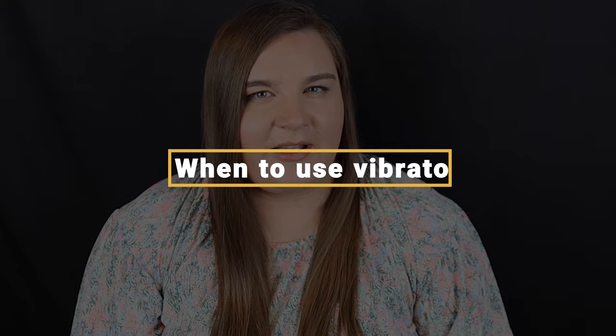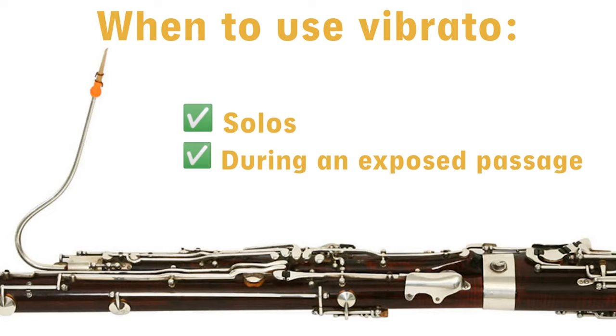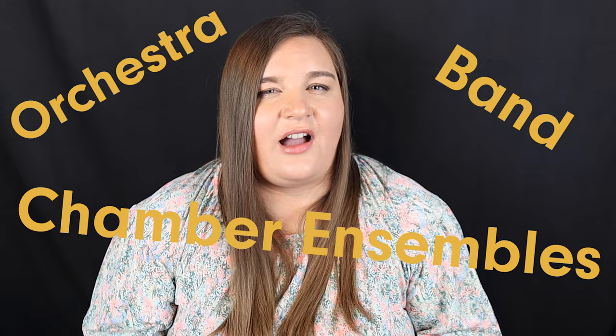I've covered how to produce vibrato on the bassoon, how to practice it, and how to get better at it, but I haven't really talked much about when to actually use vibrato. In my opinion, vibrato should be used pretty sparingly on the bassoon. I really only use vibrato when I'm playing a solo or when I know that I'm going to have an exposed part in some sort of ensemble and the audience is going to hear me, so I add a little bit of vibrato. The bassoon is often playing a supportive or accompaniment role in bands, orchestras, and chamber ensembles. We're also often playing the roots and fifths of chords, and if the bassoon were to use vibrato all the time, we'd be messing with the integrity or purity of the music with all those pulsations underneath.